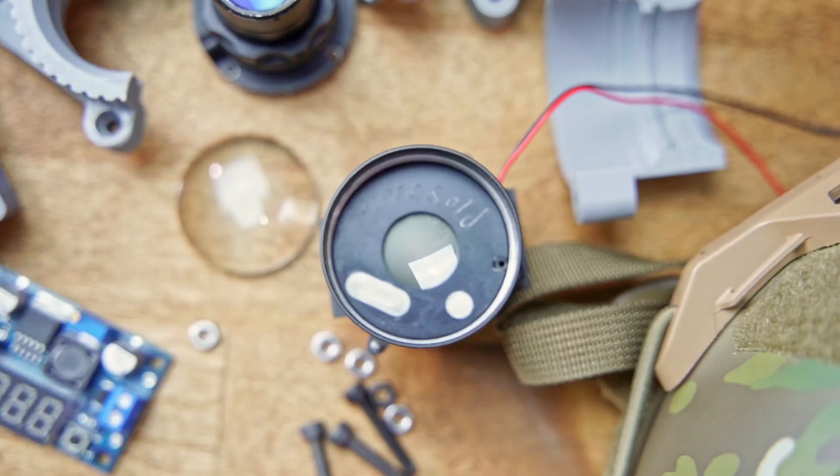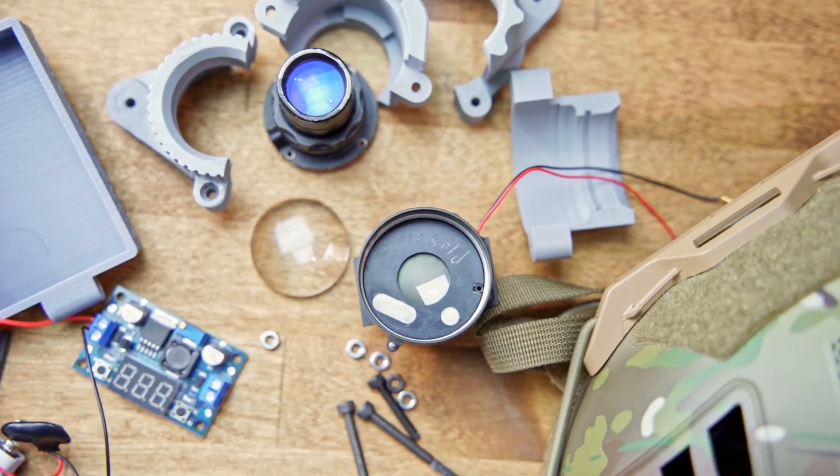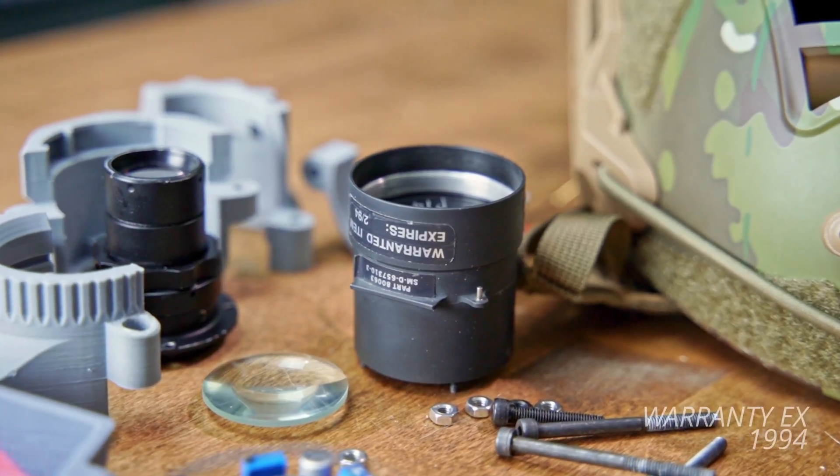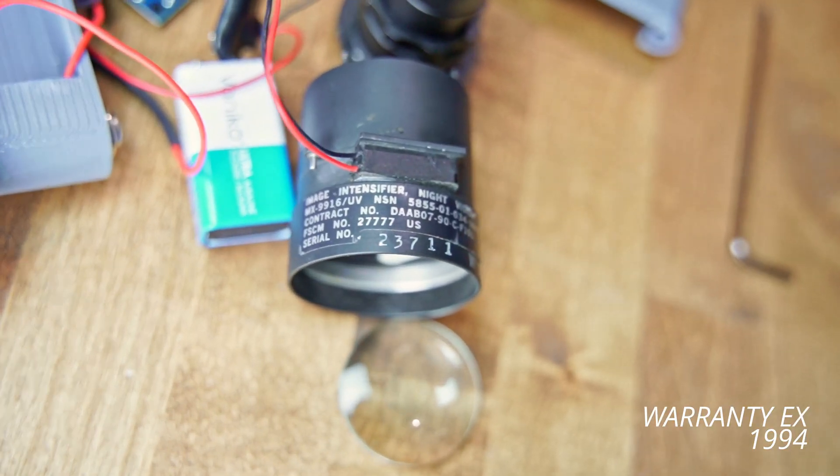The route that I went is a little bit more DIY, but not DIY to the point where I think you guys can replicate this. These things are using a PVS-5 tube — an intensifier tube, it's an analog tube, it's not something you can just buy off Amazon. They're surplus; I think the warranty on this one expired in 1990, so it's old.